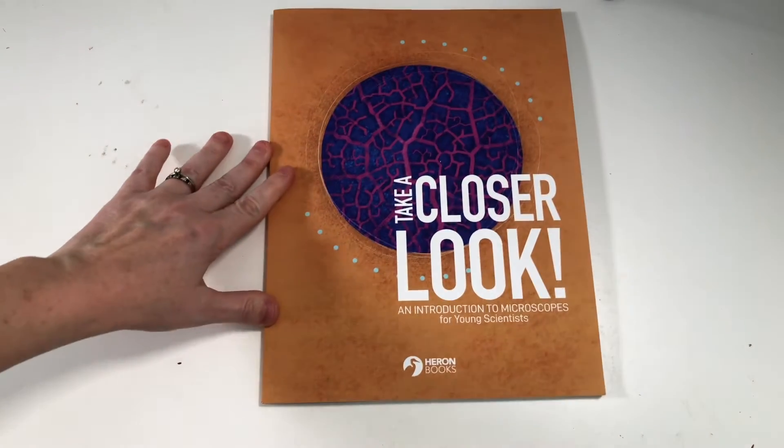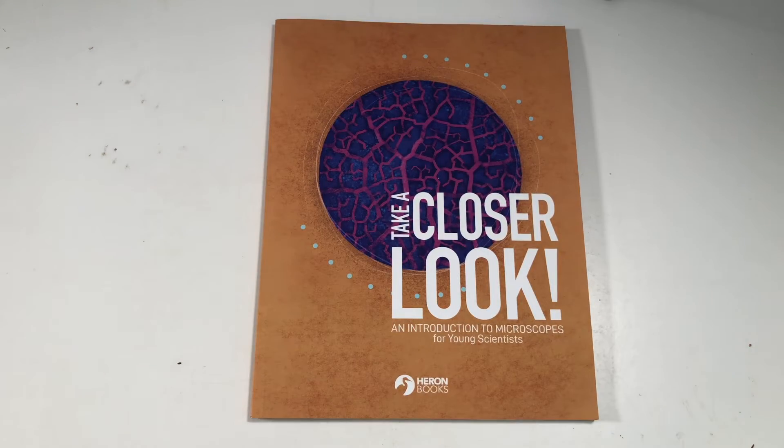I feel like you could, but I haven't used them all to know for a fact. Let me quickly show you inside some of these books so you can get an idea for the feel, the layout, and how it works. Here's the recommended first book of the Young Scientist Series.